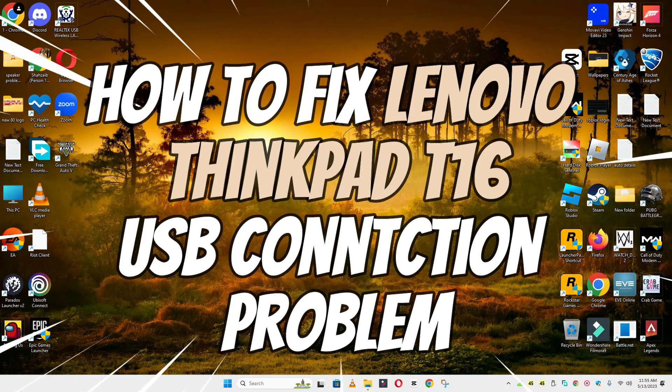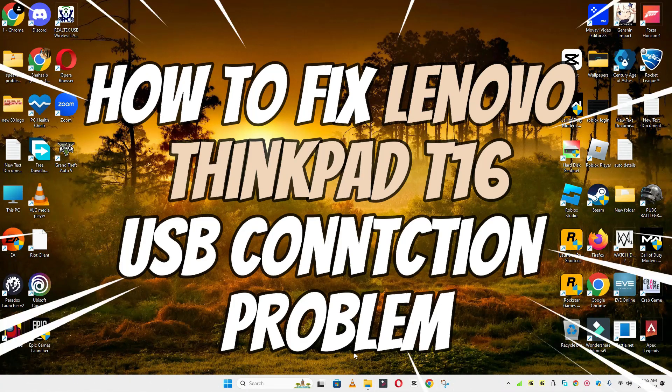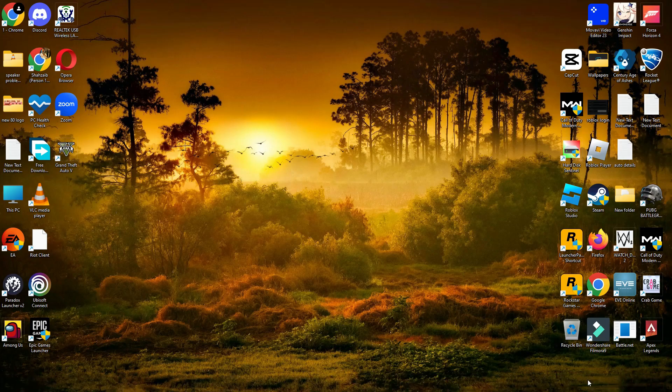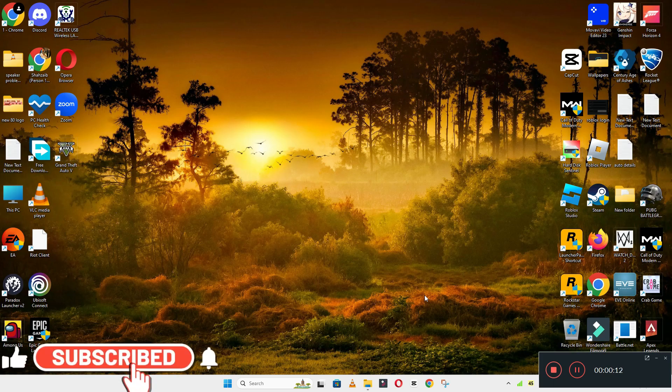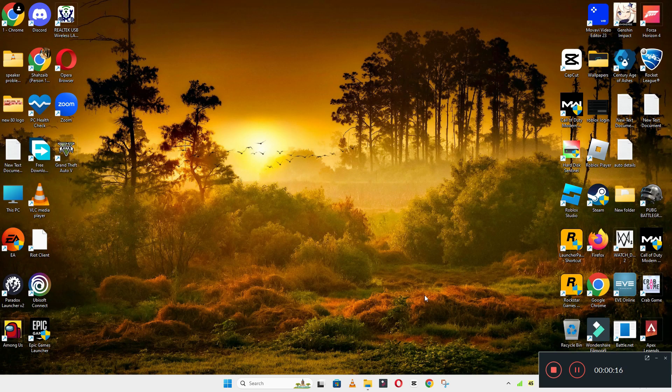Hello everyone, in this video I will show you how to fix Lenovo ThinkPad T16 USB port not working issue. Before starting the video, don't forget to subscribe to the channel and also press the bell icon. To fix this issue, follow every single step as I am showing you in this video.